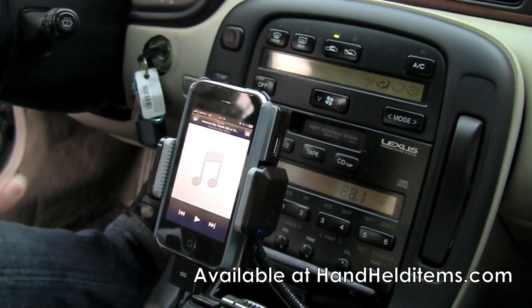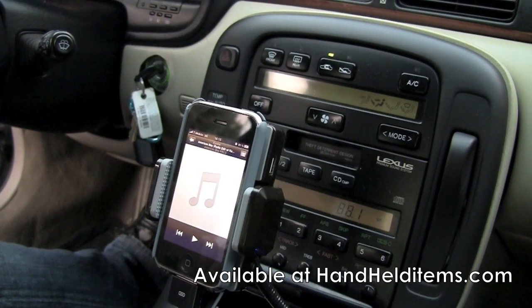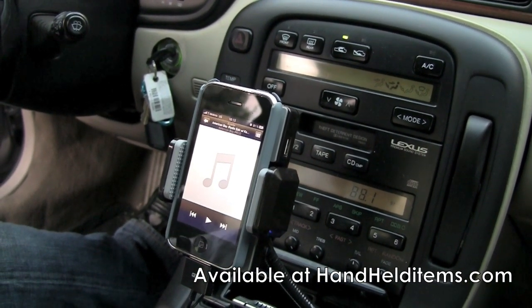One more feature about this: if you're going to use a cell phone as your MP3 player, you can also receive calls and use it as a hands-free calling device.